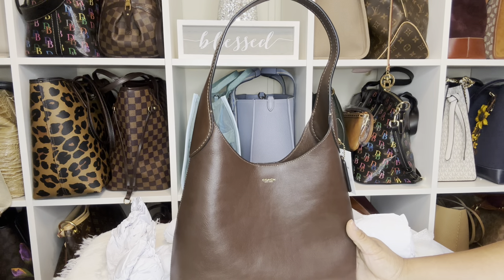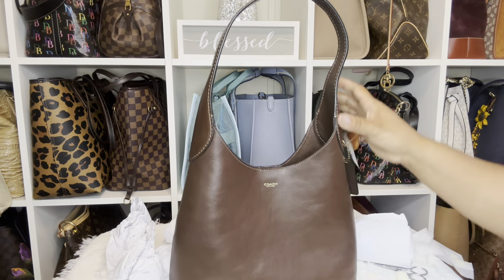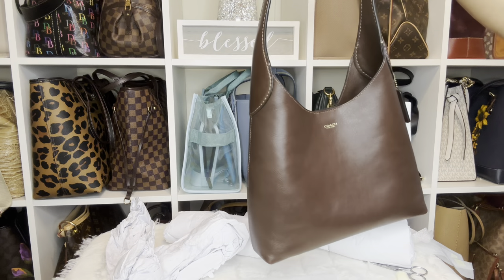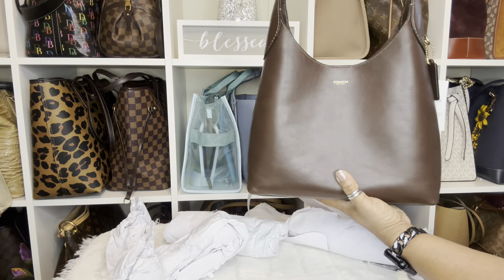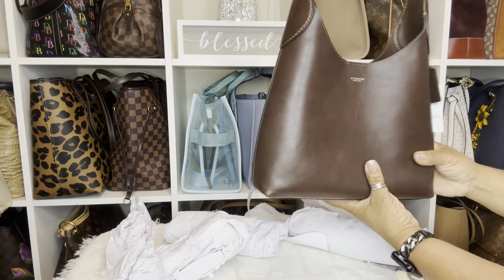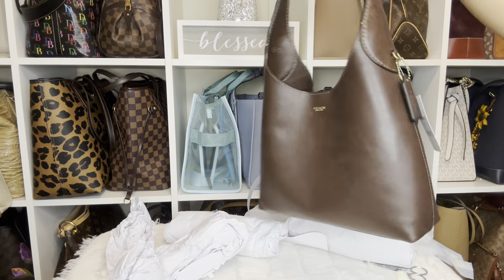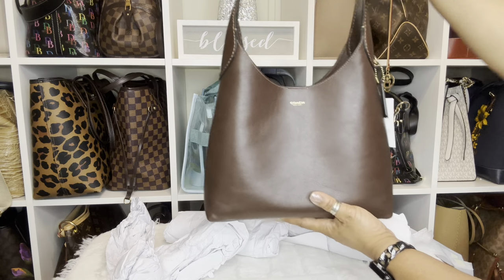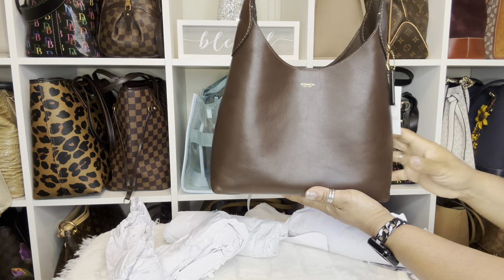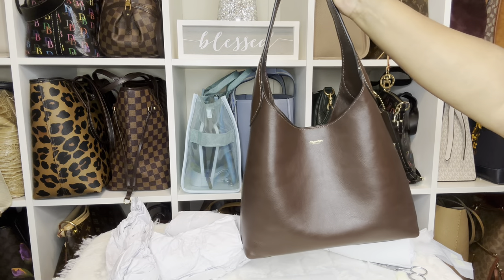I just shared with you all that small city tote — I stayed in that bag four or five days, it was great. I could have stayed in it longer, I just changed because, but it was a comfortable bag so I know this will work too. I'm looking at the size and everything of it, but yes I am so excited about it. All right guys, that is it — I will give you a follow-up soon, but until the next video, be blessed!